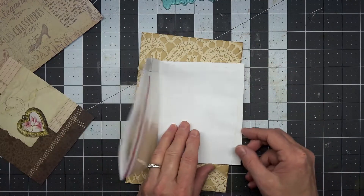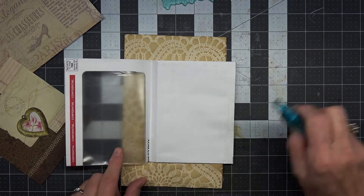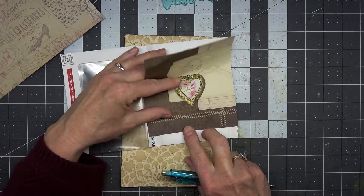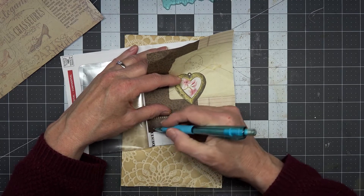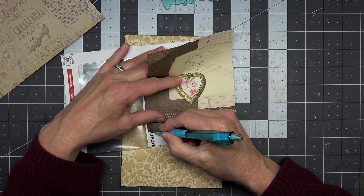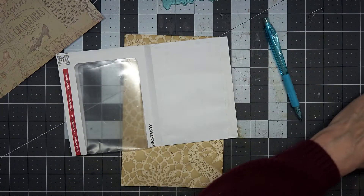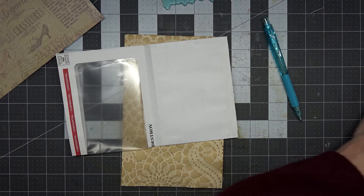On yours you might want to go around and cover the edges — I'm not going to do that on this one just to save time for the recording. On yours you might want to take the time to cover all those edges, or just ink them up. That's probably what I'll end up doing — inking everything.